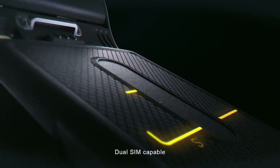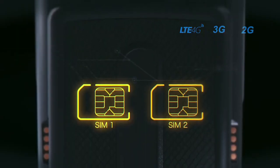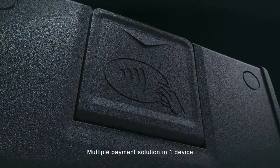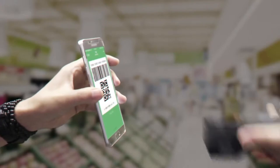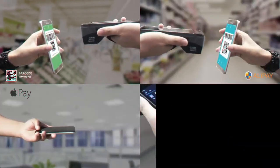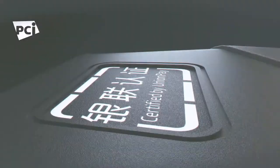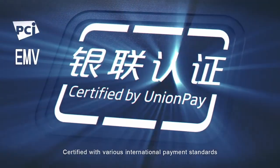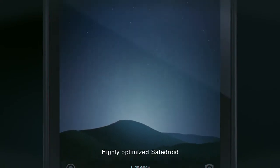Dual-SIM capable, offering multiple payment solutions in one device. Certified with various international payment standards and highly optimized Safe-Droid security.